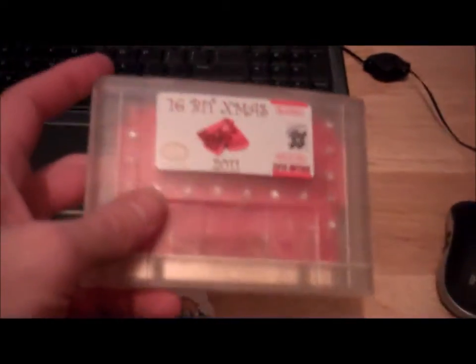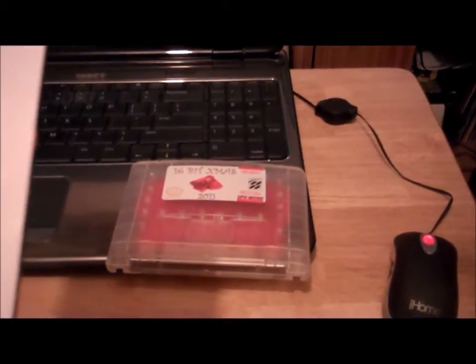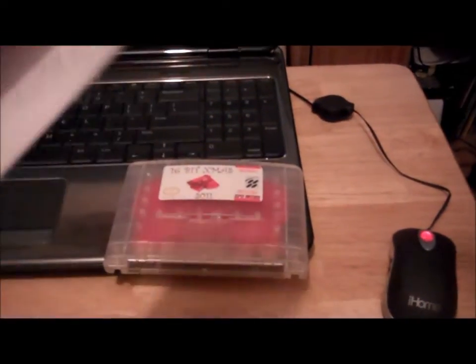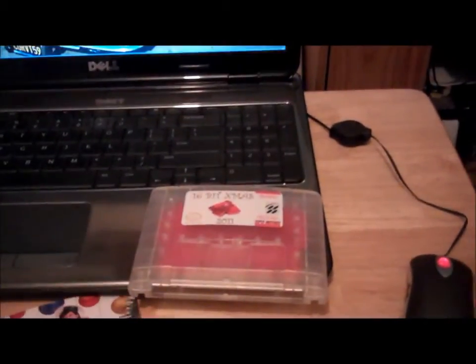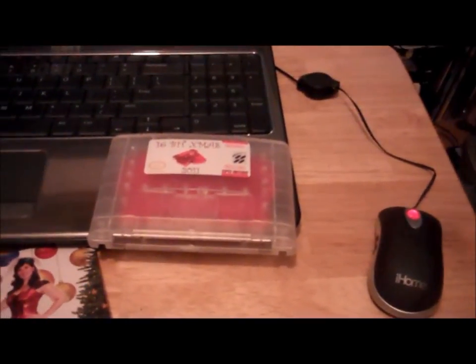So, $45 bucks — it's kind of a neat little addition. It's one of a kind. If you didn't buy it this year, you'll never be able to own it unless somebody decides to sell their copy on eBay or something. Check out RetroUSB.com — I'll have the link down below — and stay tuned for next videos. Thanks all for watching.